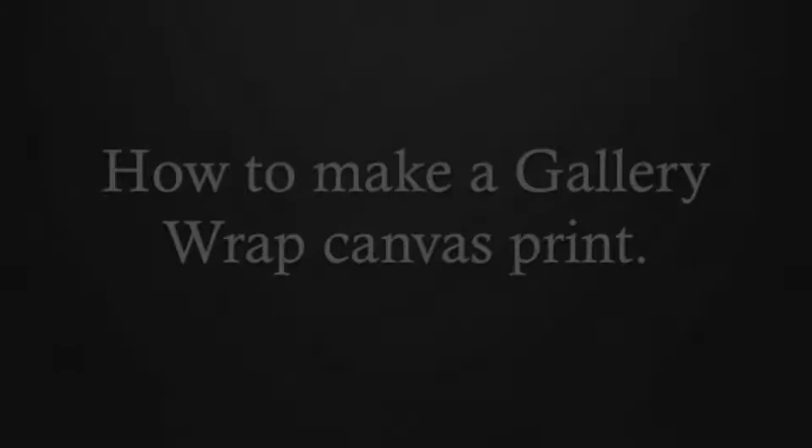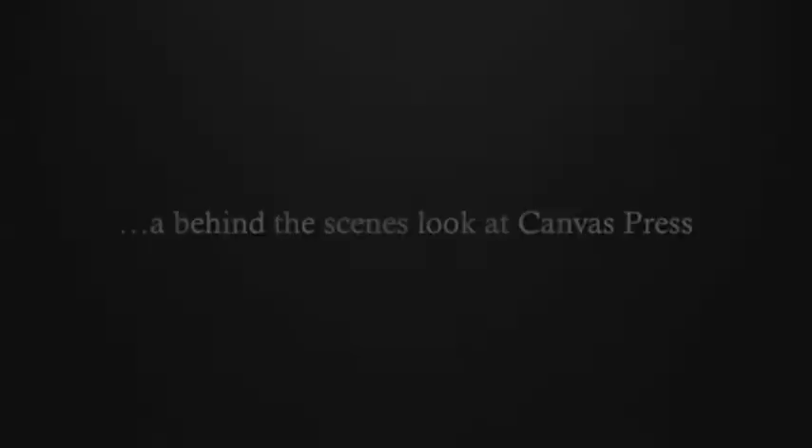Hey, this is Eric from CanvasPress. We get questions from our customers all the time asking how they can make their own gallery wrap canvas prints. Well, you are in luck, because today we're going to give you a behind-the-scenes look at the complete process on how CanvasPress creates beautiful gallery wraps from photos to canvas.